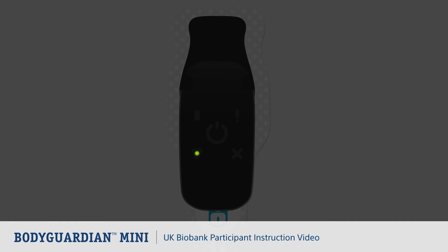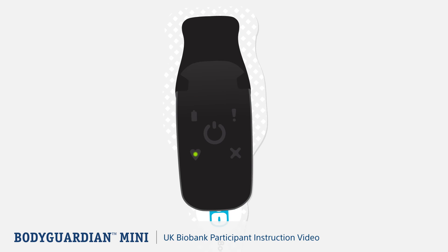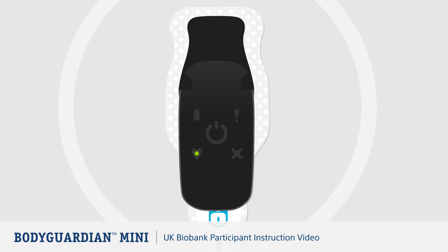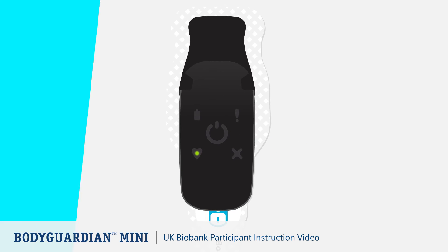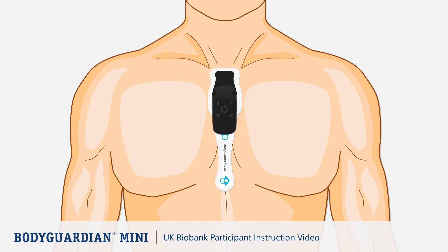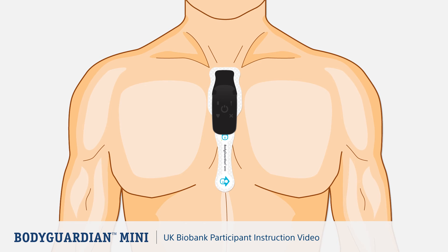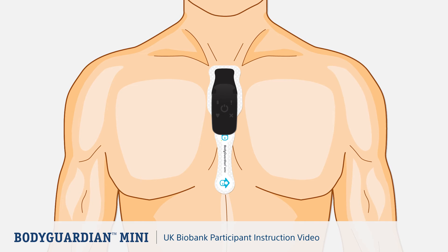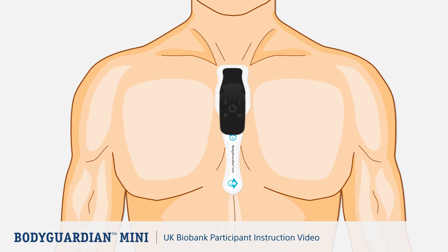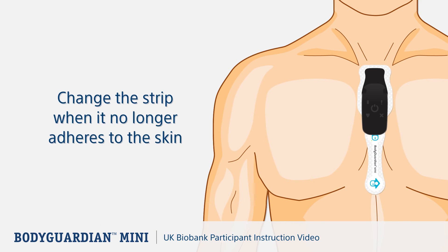The lights can be best detected in a dark or dimly lit room. There's also an audible indicator. If you cannot detect the blinking green LED light on the monitor, press and release the center button. While the Bodyguardian Mini Strip Adhesive Patch is designed to last, on certain individuals the wear duration could be shorter. If the patch is not sticking well, change the strip when it no longer adheres to the skin.